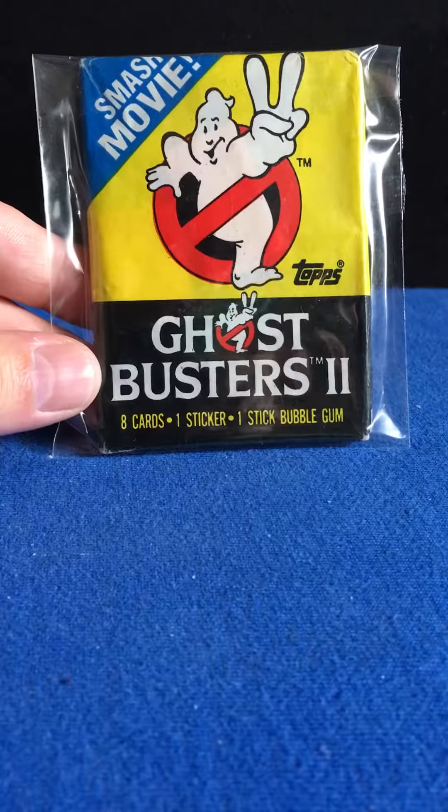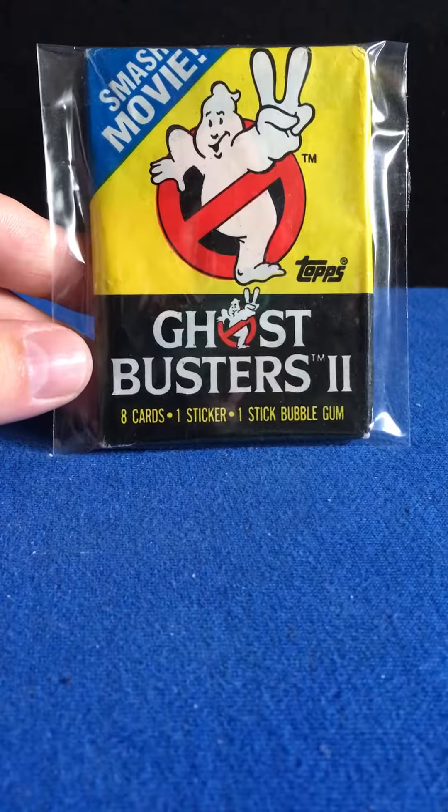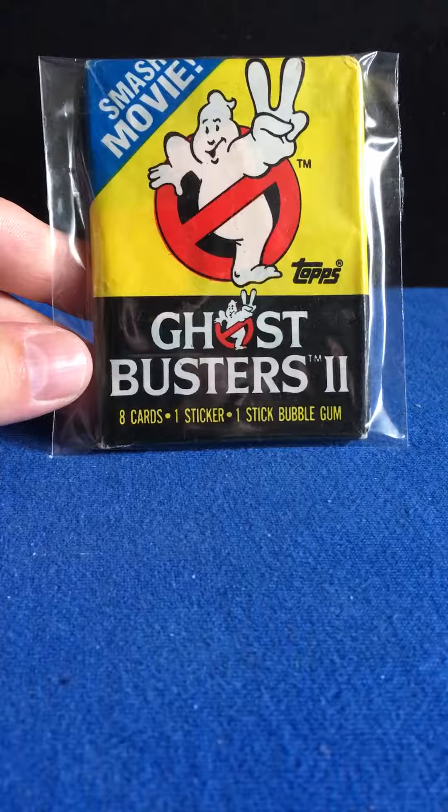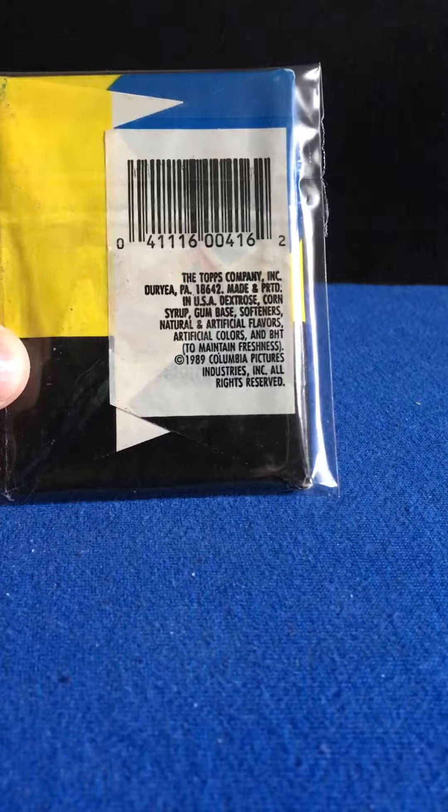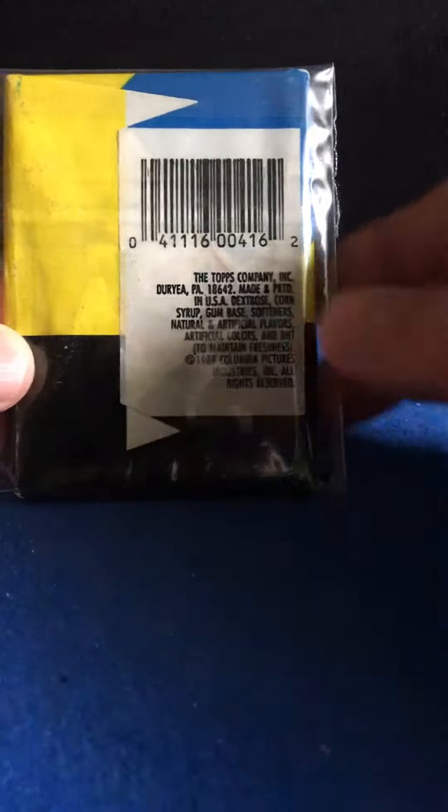Today we have an unopened wax pack of Ghostbusters 2 movie trading cards — 8 cards, 1 sticker, and 1 stick of bubblegum. This is from 1989. So we're going to open these up and see what they look like.